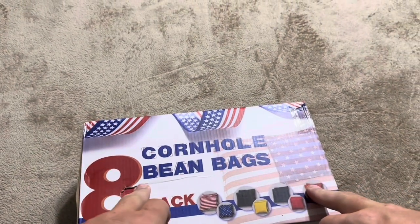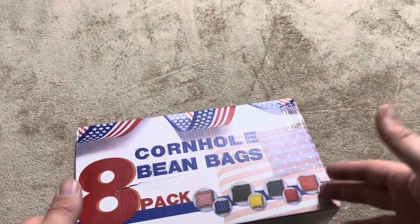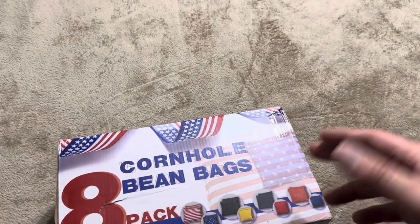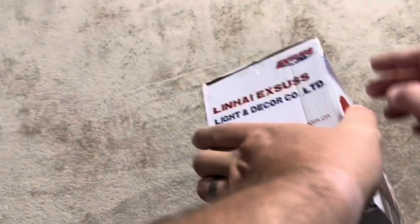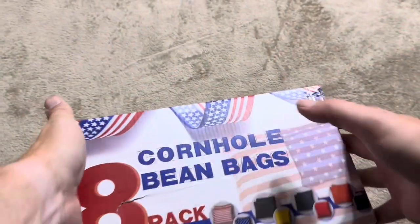These are going to be a set of eight cornhole beanbags. They do sell a variety of different packs and different sets, but this one I purchased is just going to be the eight pack. The brand is Lin-Hi Exus — not exactly sure how to pronounce that. Let me go ahead and open those up and show you exactly what you're going to get inside.